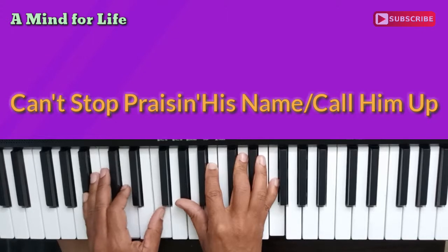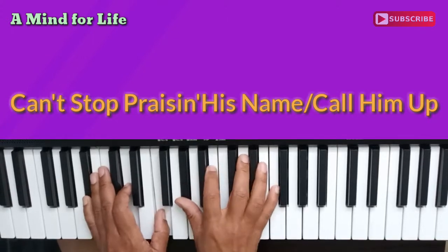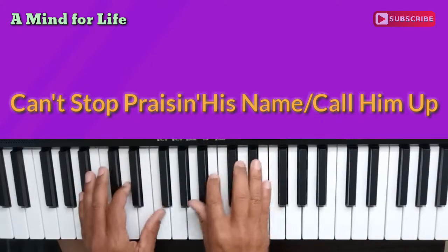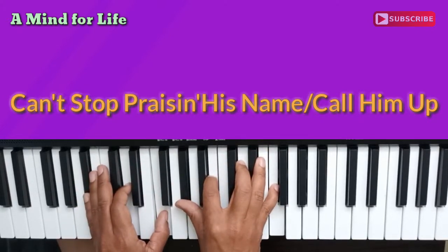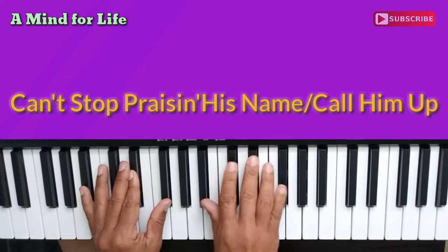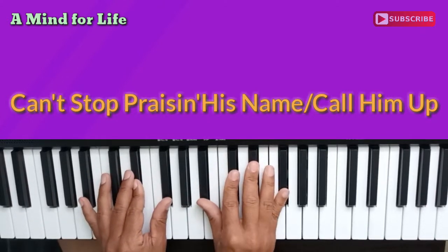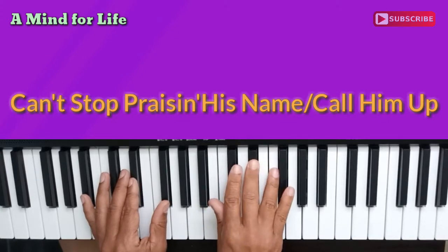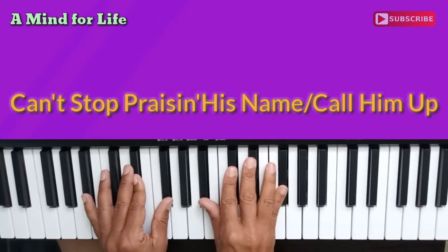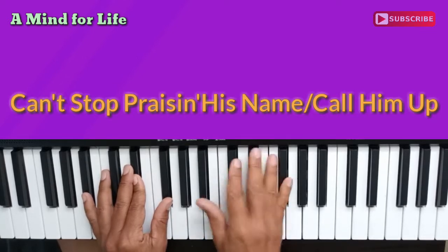The left hand chord is B flat, D, and F. That's your second chord there in the first part. So it's going: if you confess the Lord, and now we go — call him up, call him up. E flat, F, and we go back into that first chord. That first chord, by the way, is an E flat minor 7 second inversion.